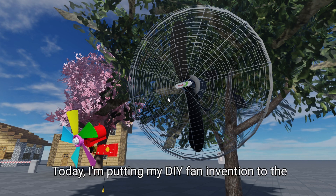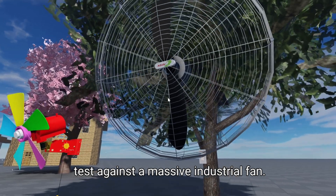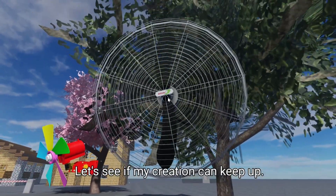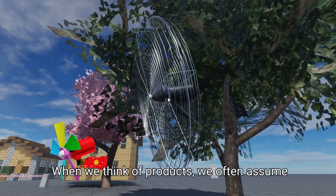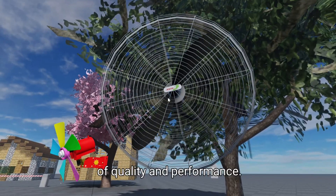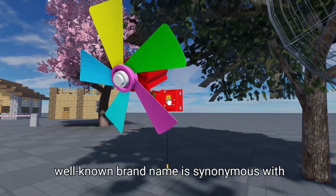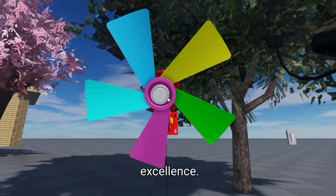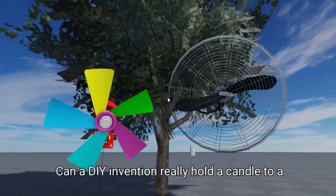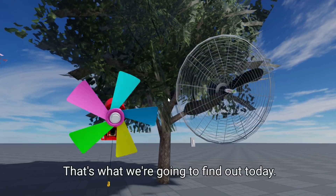Today, I'm putting my DIY fan invention to the test against a massive industrial fan. Let's see if my creation can keep up. When we think of products, we often assume that industrial ones are superior in terms of quality and performance. We've all been conditioned to believe that a well-known brand name is synonymous with excellence. But is that always the case? Can a DIY invention really hold a candle to a product made by a massive corporation? That's what we're going to find out today.